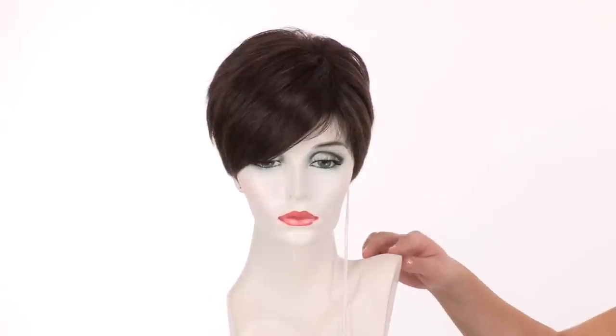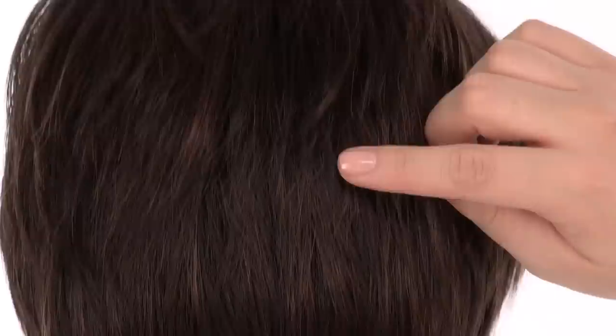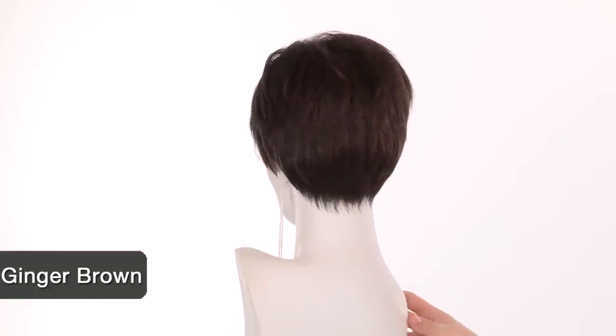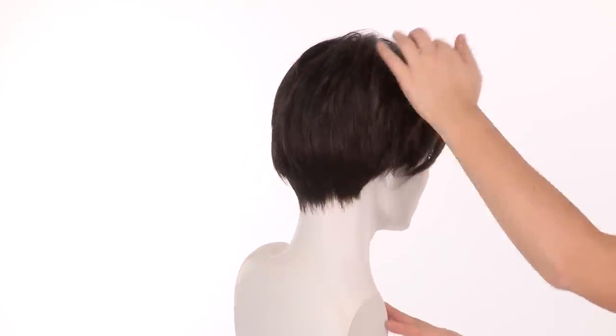The color shown here is ginger brown. The base is medium brown, and it has medium auburn highlights all over. The neckline is short and tapered — it measures 2 inches, and those shorter pieces at the top are 4 inches.